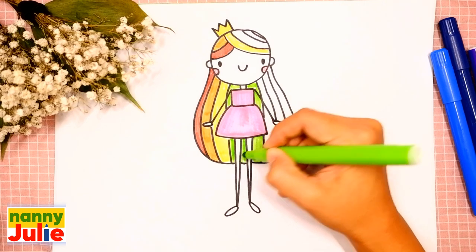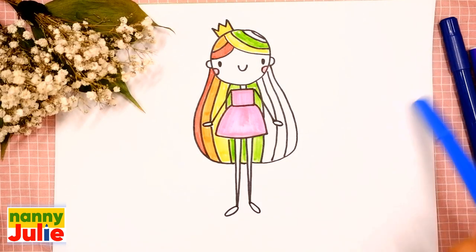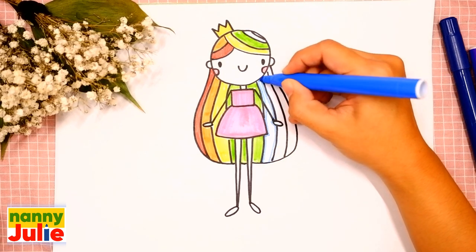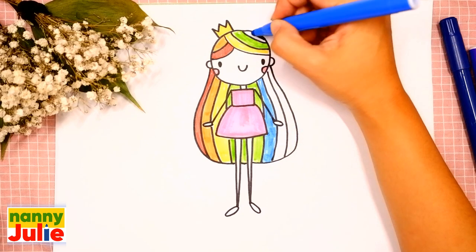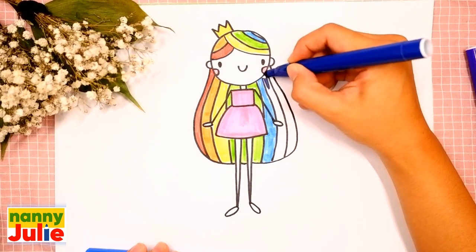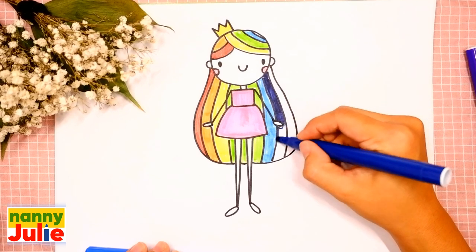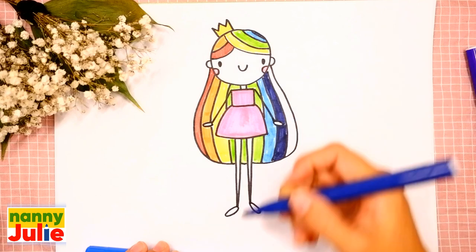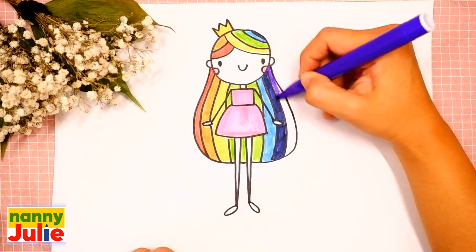Tracing and coloring. Blue — tracing and coloring. Indigo — tracing and coloring. And vain — violet.